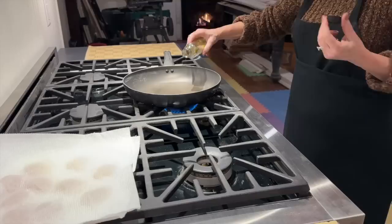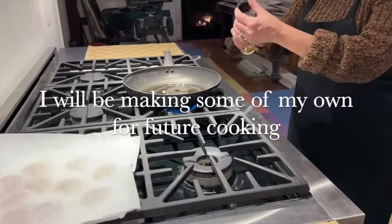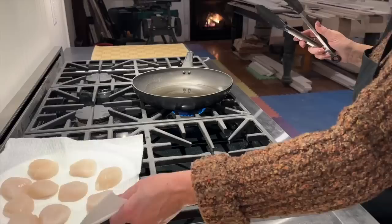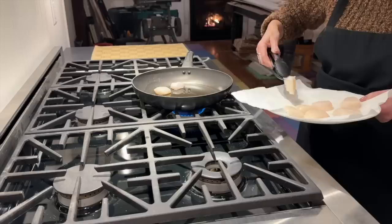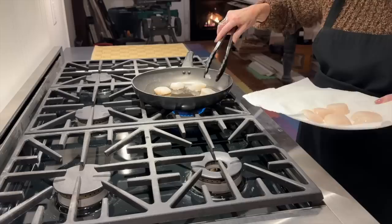Heat up your saucepan with some olive oil — this happens to be garlic-infused olive oil that we got at a local store, and it really added a nice flavor to the scallops. It's not a lot of oil; you just want to be able to sear the outer edges. Once the oil is nice and hot, place your scallops in and try to remember the pattern you put them in.